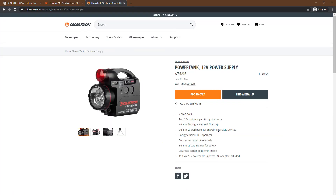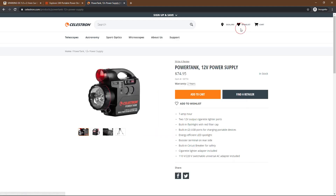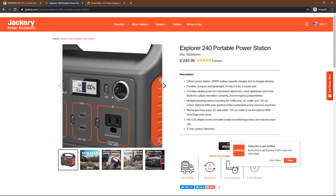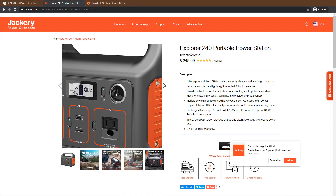For example, there's the Celestron Power Tank that a lot of people use, with two 12 volt power ports. You can even make your own battery — a lot of people like to go that route. For me, I need something simple since I'm not an electrician, so I'm just using this battery, plugging one end of the cable into my ASI Air Pro and the other end into my Jackery, which will keep everything powered including my camera's cooling system.